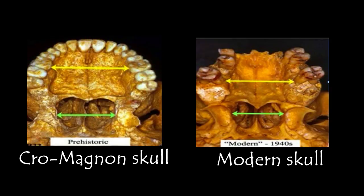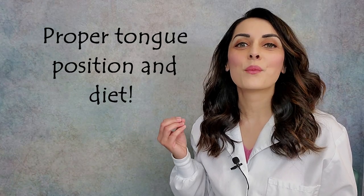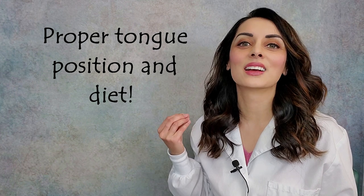If you look at the skulls of our ancestors before the industrial revolution — the skulls of Cro-Magnon, the skulls of Neanderthals — none of them needed braces. They could accommodate all of their teeth, including their wisdom teeth, in all of their arches. Why is this? Proper tongue position and diet.